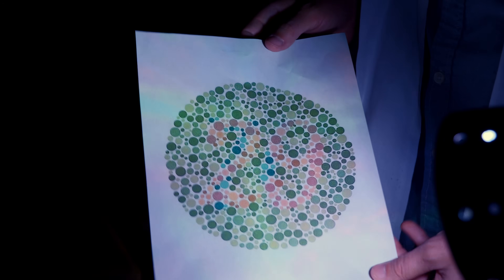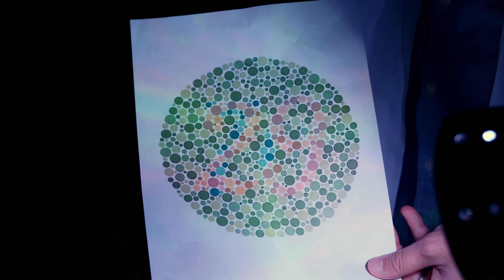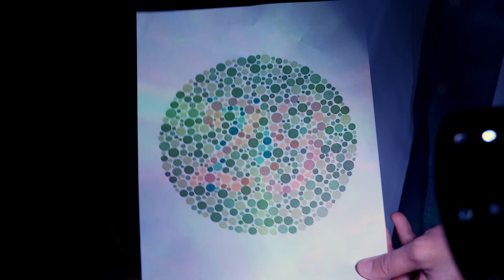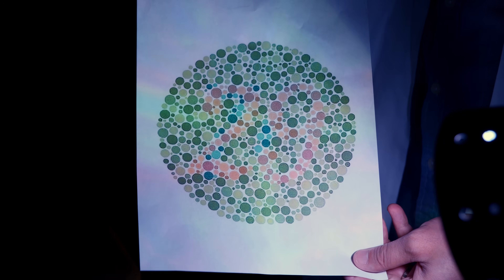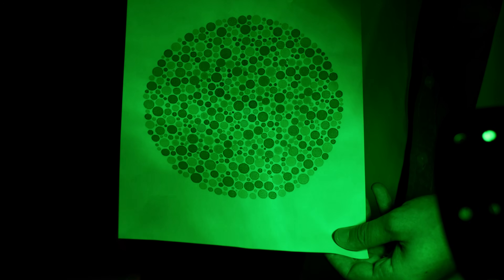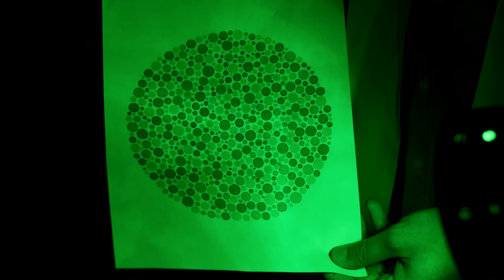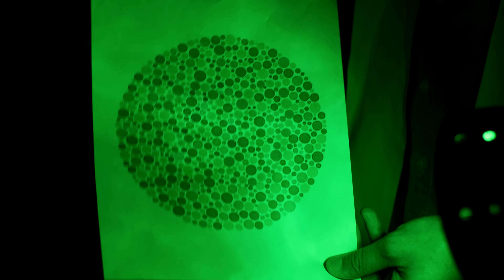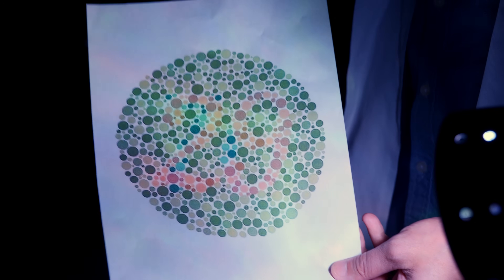The effect becomes much more dramatic when you intentionally cut out portions of the visible spectrum. For example, I have an Ishihara colorblindness test — if you have normal vision, you should be seeing a 29; if you have certain types of colorblindness, you might see a 70. But if I switch my light source to just green, that pattern goes away entirely. This is actually a technique that film photographers shooting black and white had used for decades, where you could specifically choose reds to be brighter or blues to be darker by filtering the lens to control what light the camera ends up seeing.